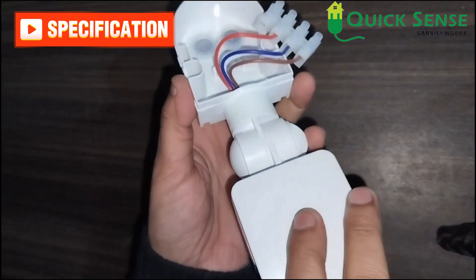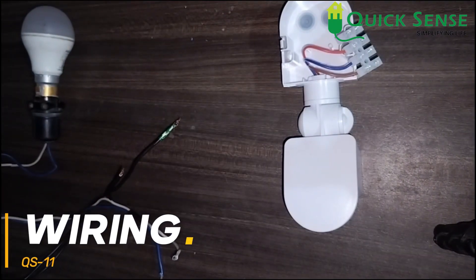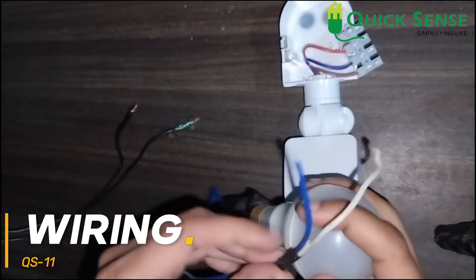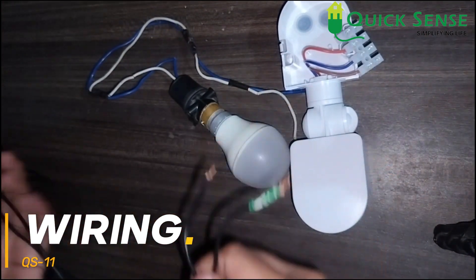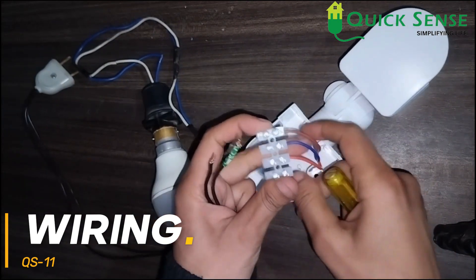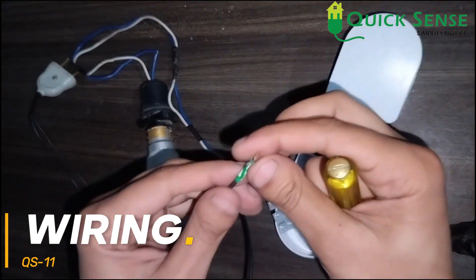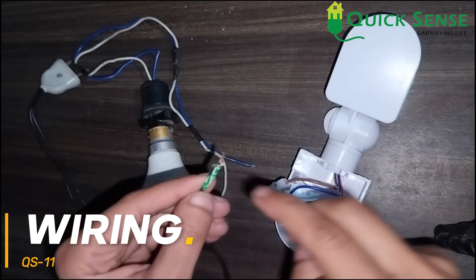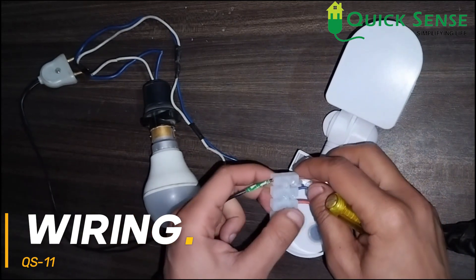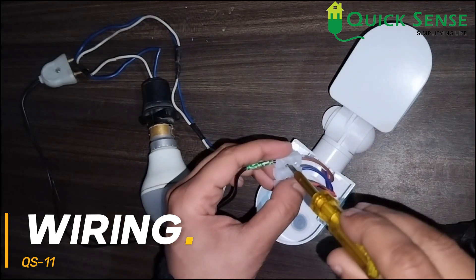Now I am going to connect it to supply and load so we can see how it works. We have one LED bulb as the load and a 230V input supply through a plug. This is the PIR motion sensor and the wiring is here. The phase side input supply is 230V, so the phase side connects through the brown wire as mentioned — I am connecting the brown wire to the input phase now.